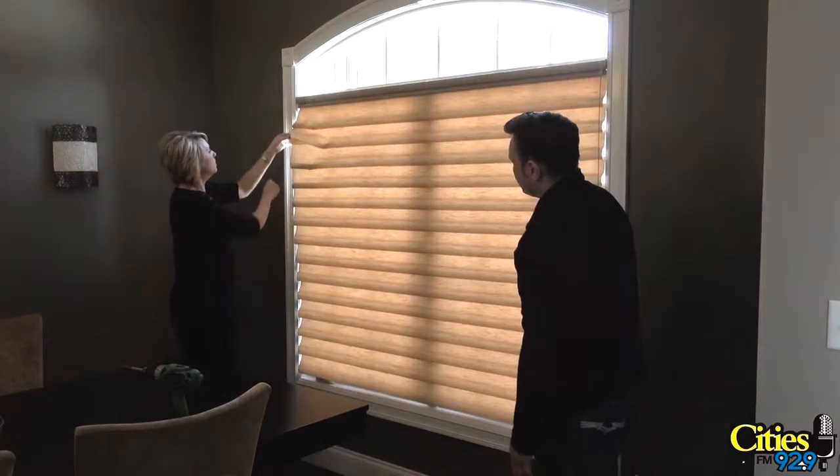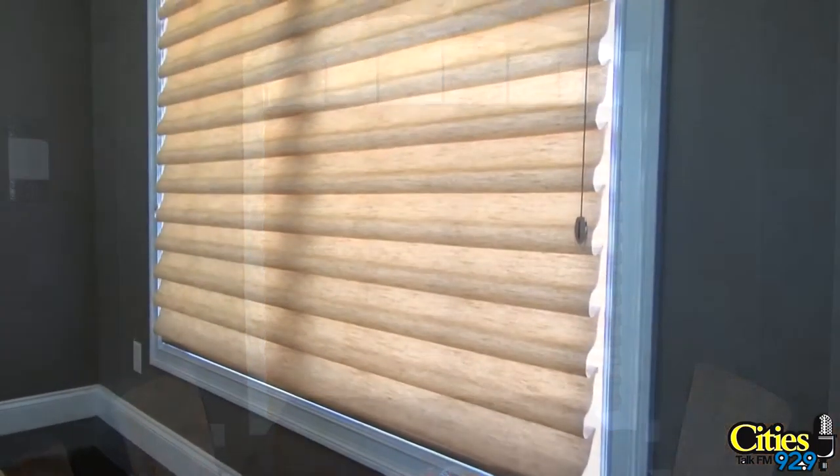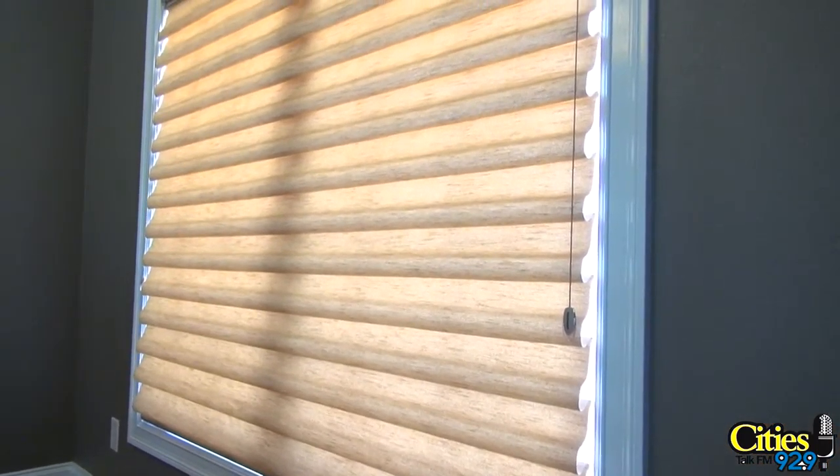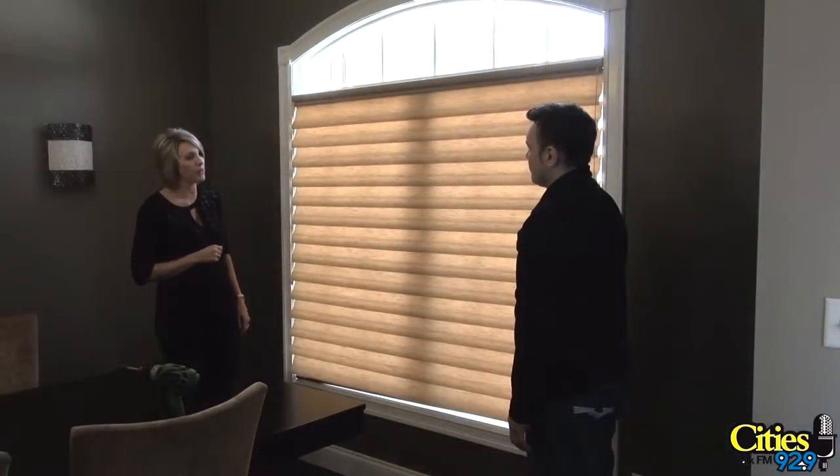Now what kind of blind is this? This is a vignette — this is a Roman shade. The benefit is it looks great, nice color, matches the dining room chairs, matches the color from the outside. It also helps cut out the heat and the glare and gives you some privacy.